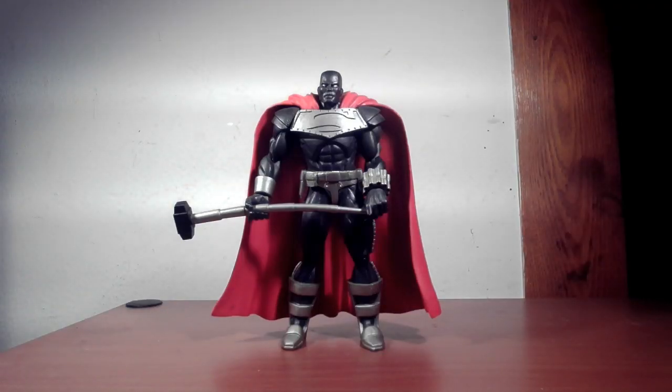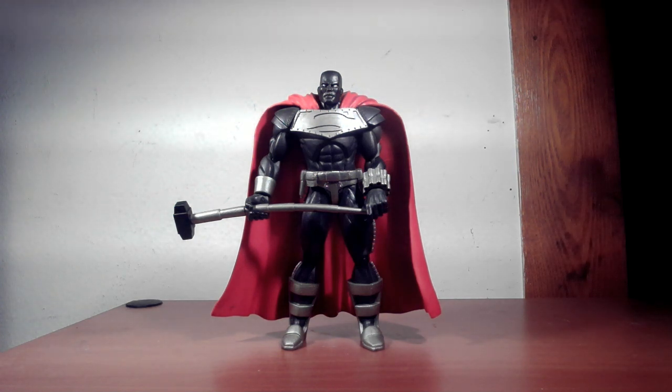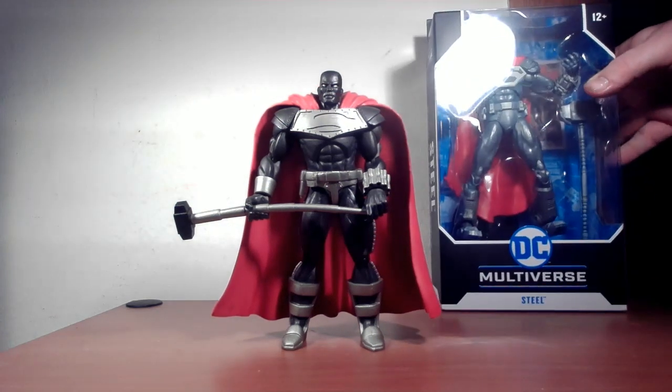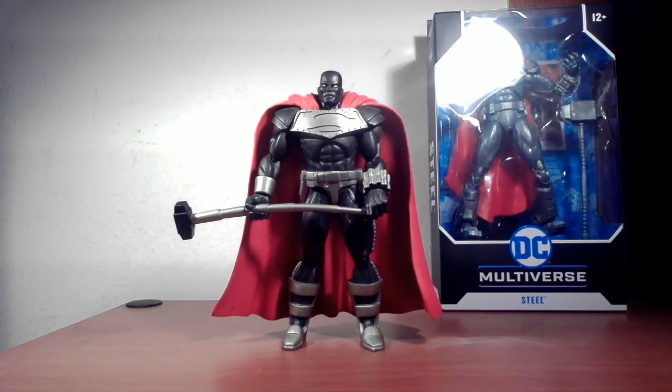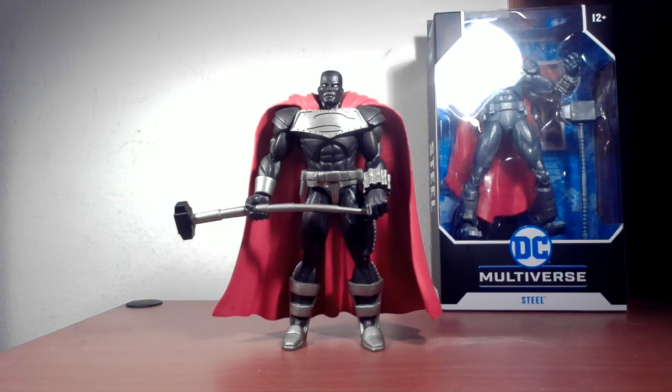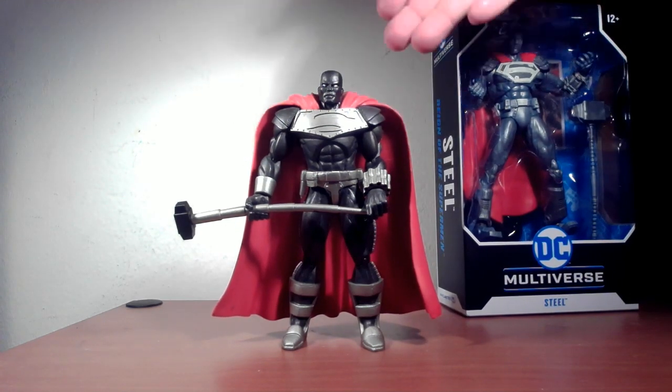Welcome back to the channel, James Schermack here once again. Before you, you see the DC Direct Return of Superman Steel figure I've had in my collection for about 20 years. I just recently got the McFarlane Toys version of Steel, so we'll take a look at both figures, see how they differentiate, see which one could be better, and have a good time doing it. Let's first look at the box — I don't have the box for the DC Direct, but we'll look at the McFarlane box.